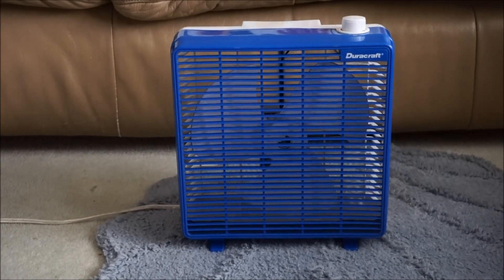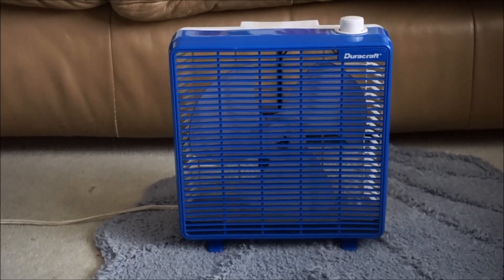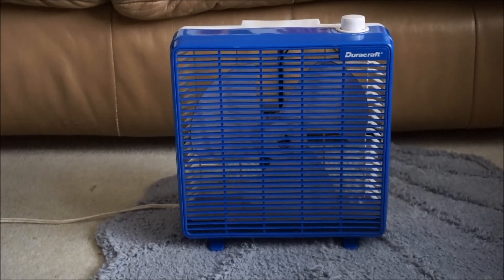My camera just ran out of battery, so I had to get a second battery to continue with the review of the Duracraft box fan from the 90s. I did turn it on low, and I'll go back to low and then go to high speed, since this fan only has two speeds.